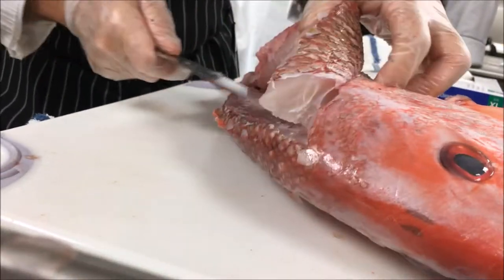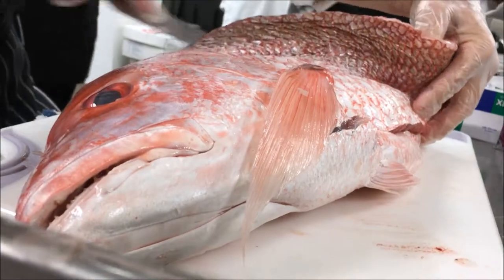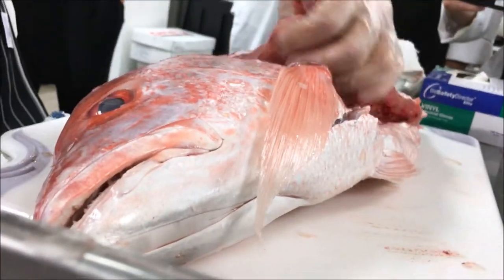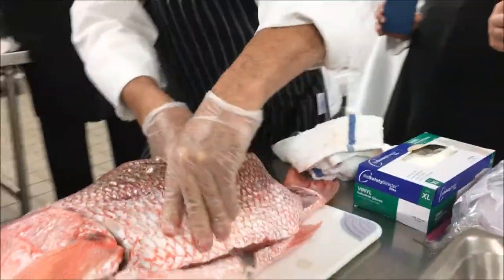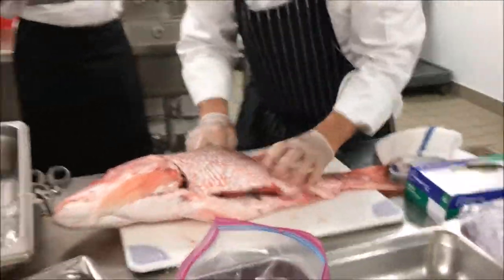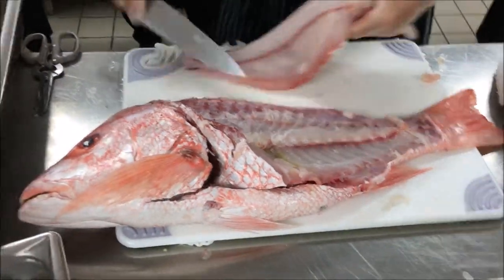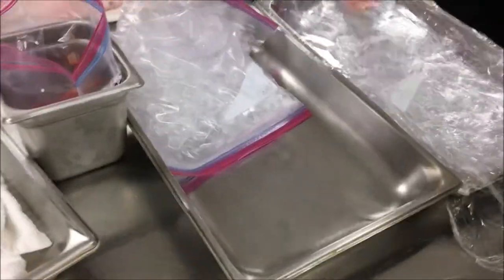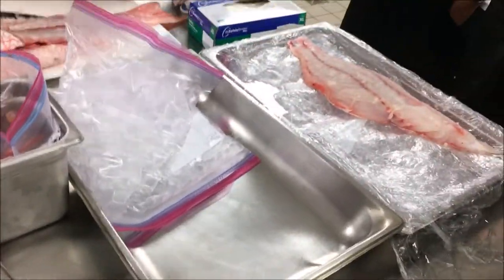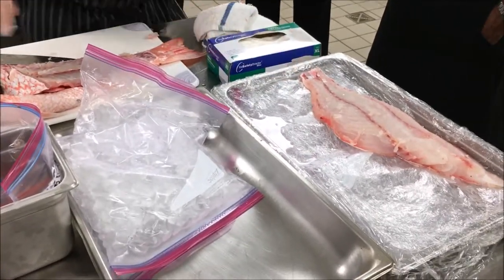I'm going to pull this back — this is that center bone over here. Remember, those ribs don't have much on them, so don't waste a lot of time trying to get through that. Take it off here — that's the fillet of a snapper. I put it in bags and then plastic wrap so that the fish isn't floating in water.